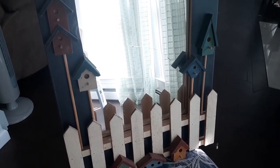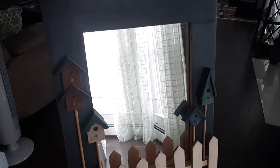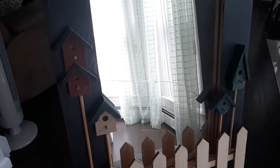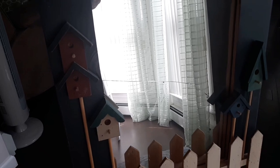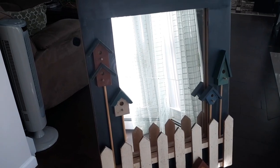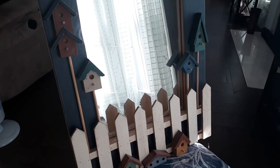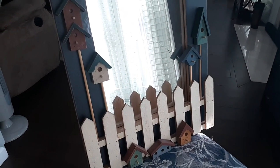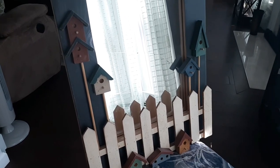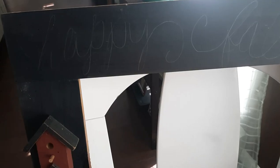My next project is this piece right here — I've used it in the past for Christmas but the mirror is cracked, so I have to take the mirror out. I'm thinking I'd like it more for fall. I don't know how much I'm going to paint because I actually kind of like the colors it has — the burgundies, blues, and greens. I think I'm going to try to make it look like a pumpkin patch.